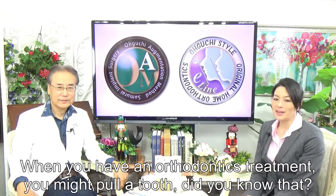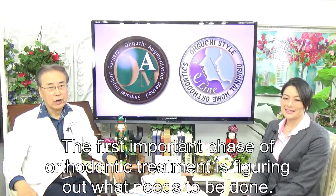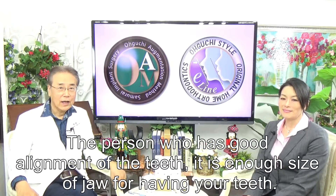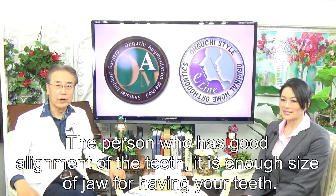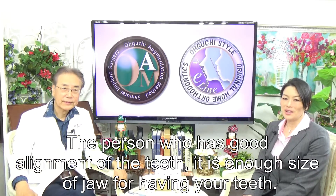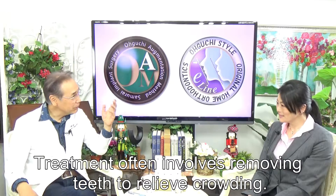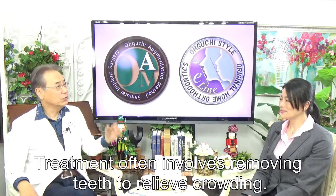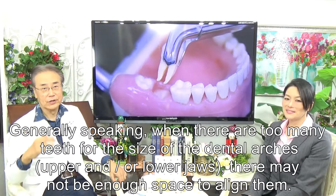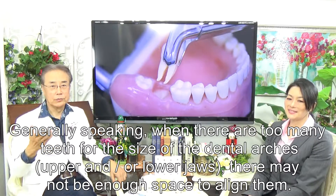When you have orthodontic treatment, you might need to have a tooth removed — did you know that? The first important phase of orthodontic treatment is figuring out what needs to be done. For a person with good alignment, the jaw is large enough to accommodate all teeth. The treatment often involves removing teeth to relieve crowding. Generally speaking, when there are too many teeth for the size of the upper and lower jaws, there may not be enough space to align them.